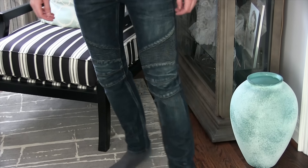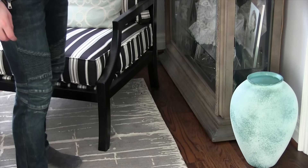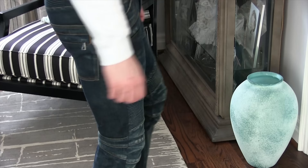Hi guys, Felix here from 4minutesorless.com. Today I'm going to be talking about my Bowman biker jeans. Now I've had a lot of problems with these pants, and I'll get into why that is in the blog post below, but for the sake of the video we'll keep it about the pants and I'll talk about what I like and what I don't like.